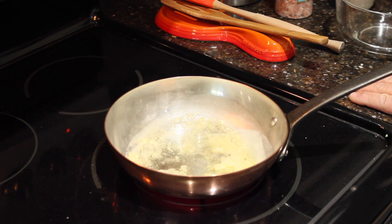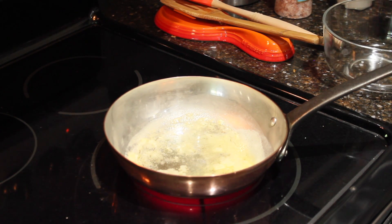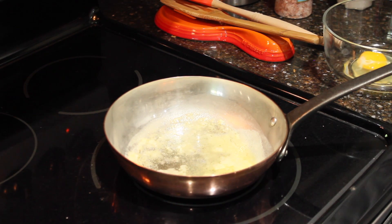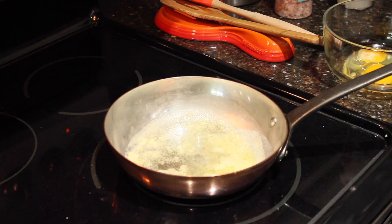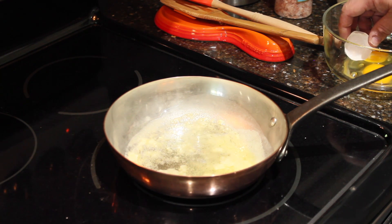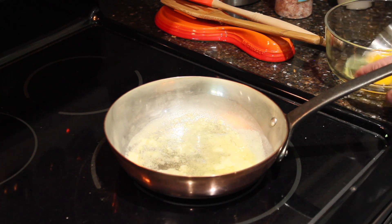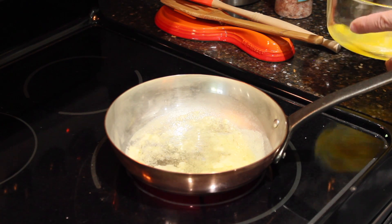First thing, just drop your eggs in a separate container. Make sure that they're good. And if by any chance you get a little bit of shell, use one of the pieces and just take the shell out. Then just scramble it — easy to do. I'm going to scramble it a little bit more.